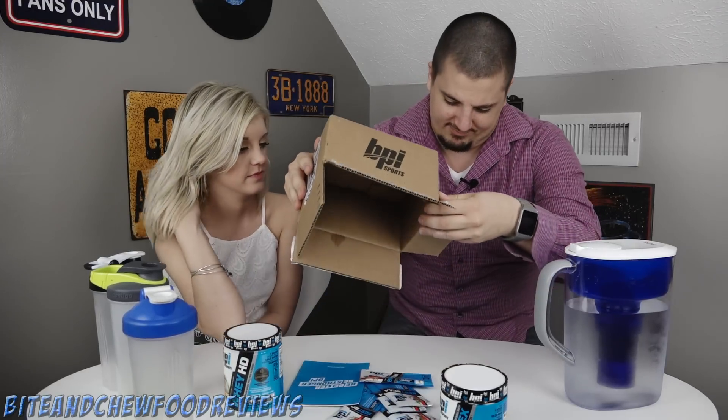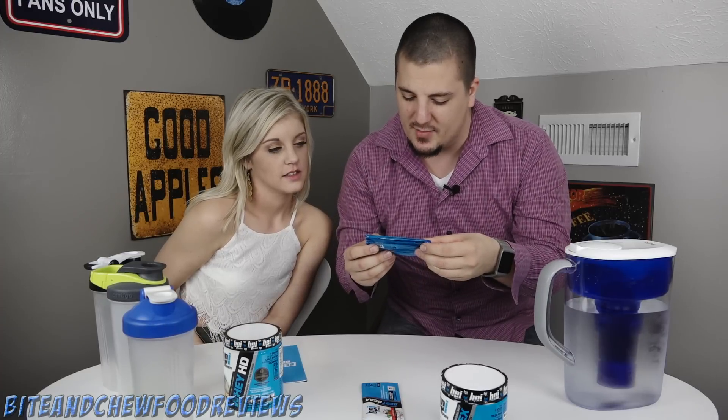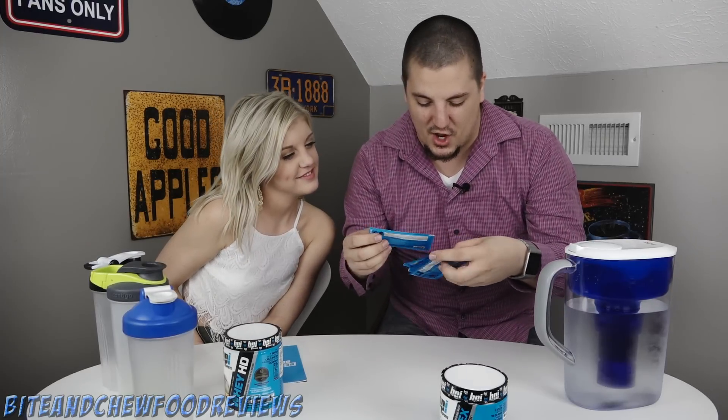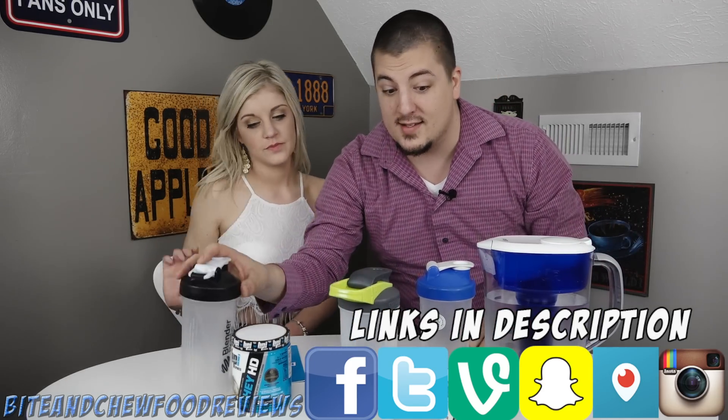What is going on guys, John here for another product review. Today we are checking out BPI Sports - they sent us some protein powder, some pre-workout, and some BCAAs. They came in these little jars. This is the pre-workout, this is the protein powder, and they sent us some BCAAs. We're gonna try them out one at a time - we have three individual water bottles and we're just gonna mix them up and try them out.